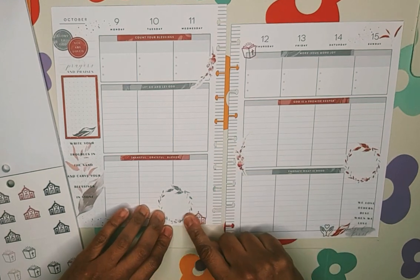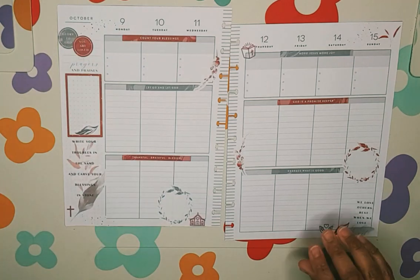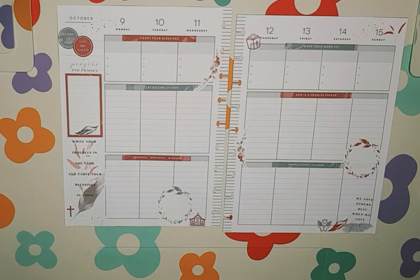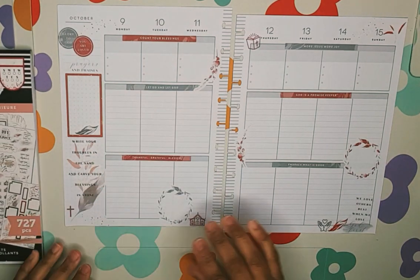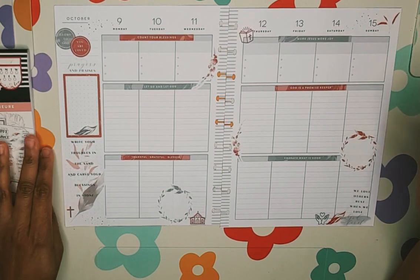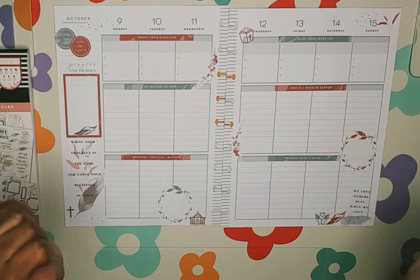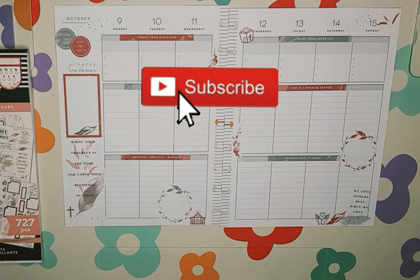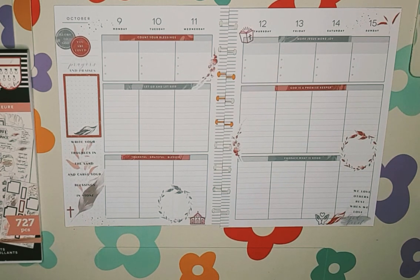That is good. I only used Peace Within by the Happy Planner and I like how that turned out — that's really pretty. So again, this is my scripture writing planner spread for October 9th through the 15th. If you like my spread, hit that like button, hit that subscribe button if you haven't subscribed already, and hit the notification bell if you'd like to be notified when I post new content on my channel. This is it — until next time.